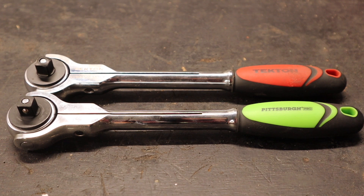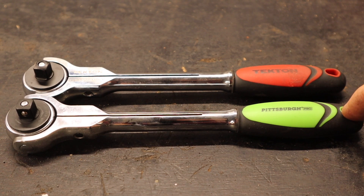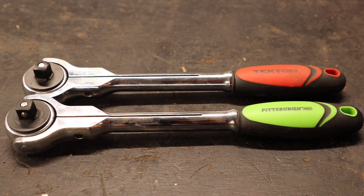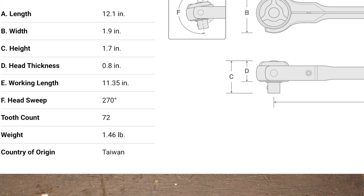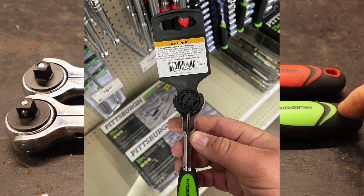I believed Tectin was superior to a lot of other things you could get, like Husky, Harbor Freight Pittsburgh stuff, Lowe's Cobalt, or some of the cheaper Craftsman stuff. The same day I bought this Tectin ratchet, I went into Harbor Freight and saw this Pittsburgh Pro. With the Tectin sitting in my car, I ran out, grabbed it, compared them, and they are in every way I can tell exactly the same. At that point I pretty much determined they came out of the same factory. Tectin's country of origin is Taiwan, and I'm absolutely positive the Pittsburgh Pro is also coming out of Taiwan.